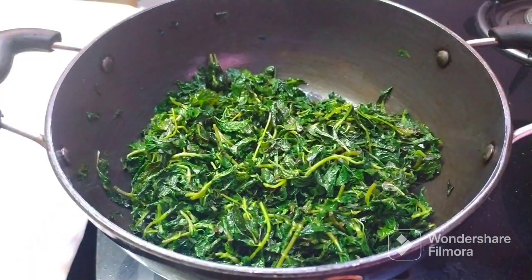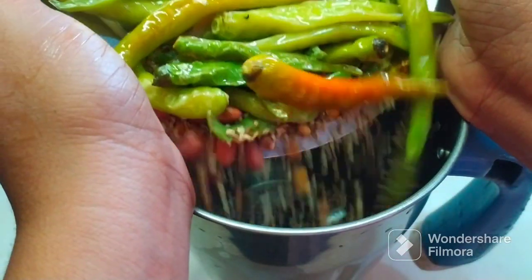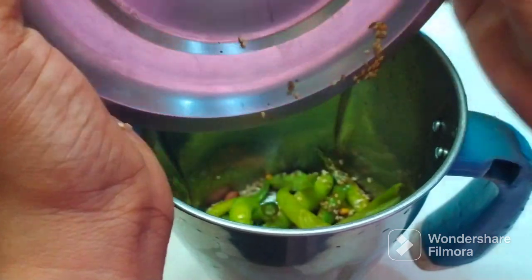When I turn the stove on, I will mix it and add it in and mix it fine.